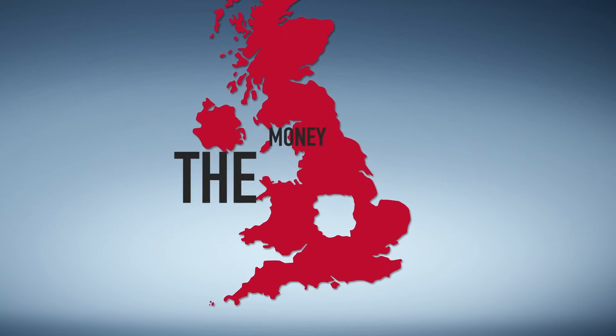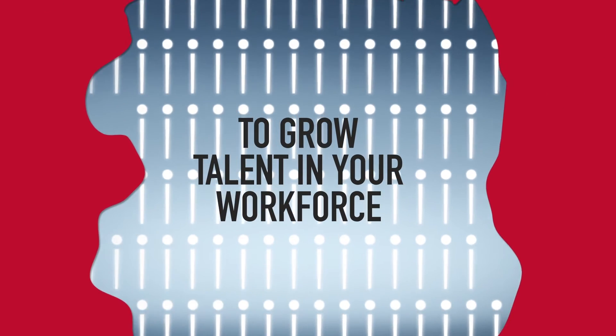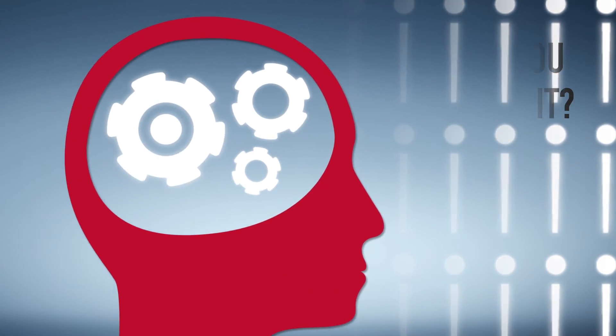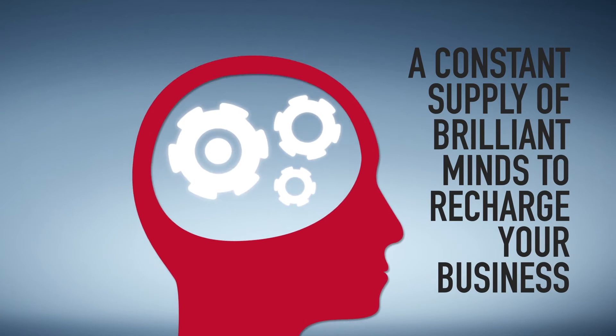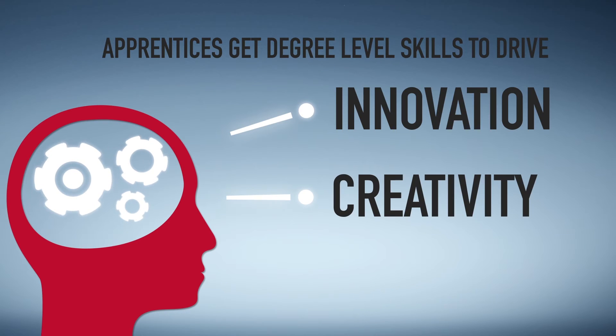What's the money for? To grow talent in your workforce through apprenticeships, whether it's for new or existing employees. What do you get out of it? A constant supply of brilliant minds to recharge your business — apprentices get degree level skills to drive innovation and creativity.